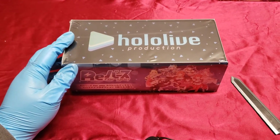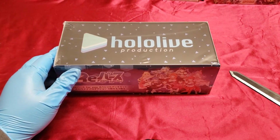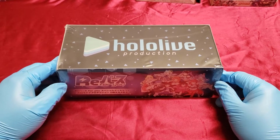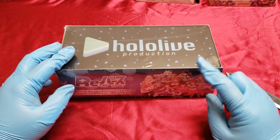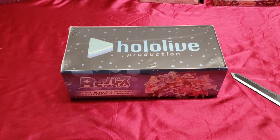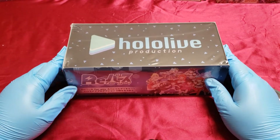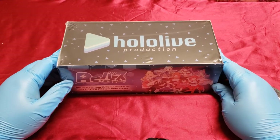Good morning, afternoon, or evening everyone, Kaito here, and welcome to probably the first unboxing video that's going to be on my channel. I should have an introduction video uploaded before this video comes out that will explain some things. This is going to be my first unboxing video I'm going to upload - this is not the first unboxing video I recorded.